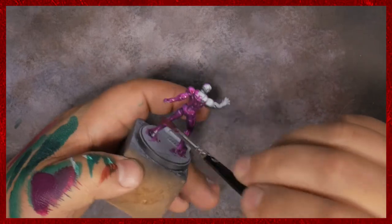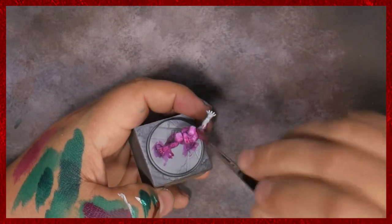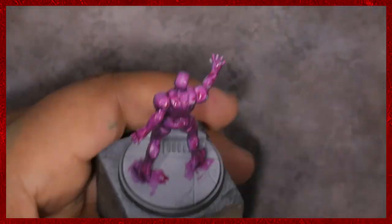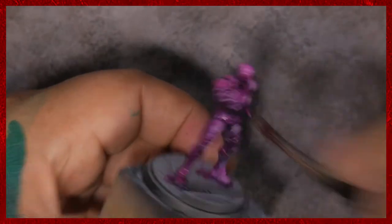If there's a little bit of pooling in some of the crevices, that's okay. We just don't want it to be everywhere. You'll get some kind of weird tide pool marks and it just won't turn out right.